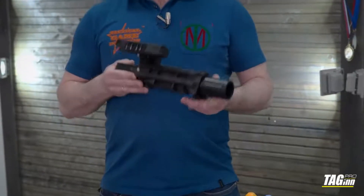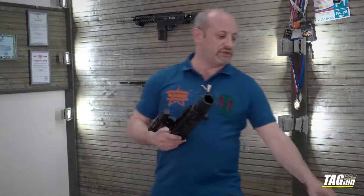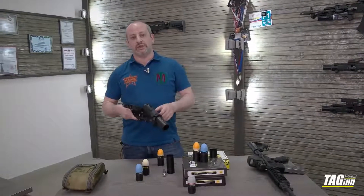First of all, this model of grenade launcher was designed for any RIS 20mm Picatinny rails that you can find on many M4 models, SCAR models, or anything equipped with 20mm Picatinny rails.